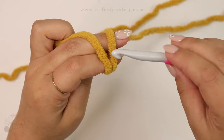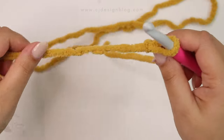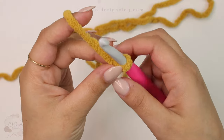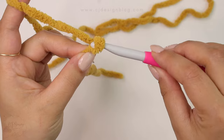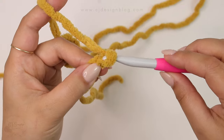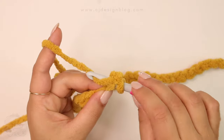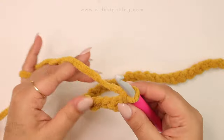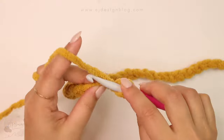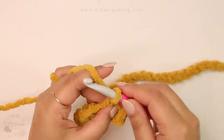You're gonna begin with your foundation chain. For the size we're making — 16 by 16 inches — you're gonna need 32 chains. The 32 chains are gonna give us 16 inches wide. In the second chain from the hook, insert your hook and start crocheting single crochet. For row number one, single crochet all across your chain. You should have 31 stitches.